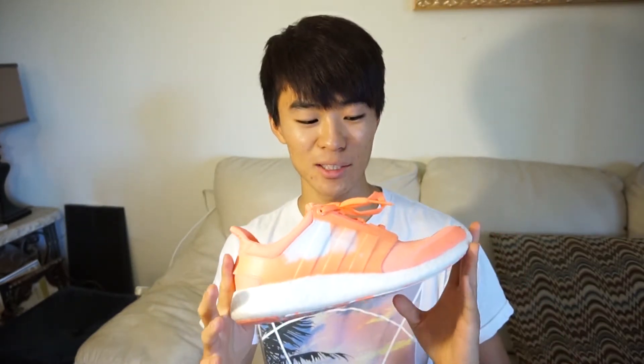This is actually one of my favorite shoes ever just to casually wear. And the only reason is because it's so comfortable.